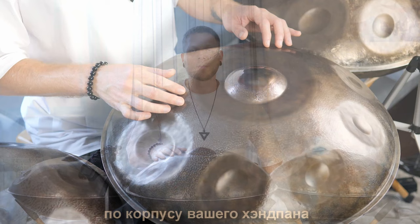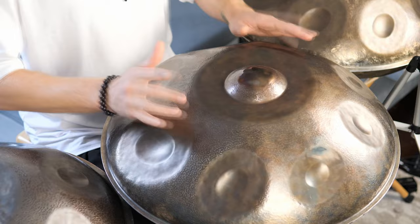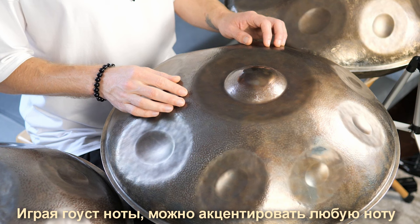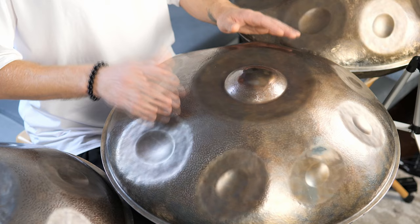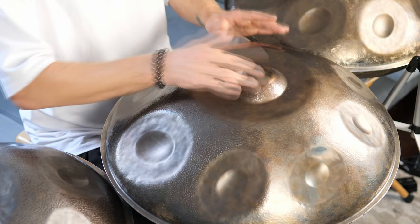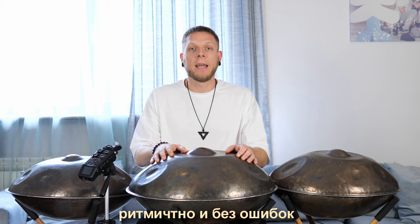Ghost notes are barely audible touches on the body of your handpan. With ghost notes, you can know which hand to use for playing a particular note at any point in the composition. By playing ghost notes, you can accent any note, replacing a ghost note with any other. First of all, you need to learn how to play eight ghost notes and sixteen ghost notes with a metronome without any mistakes.